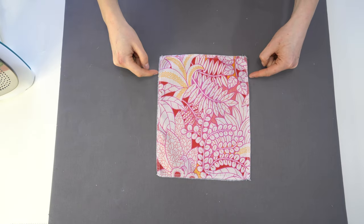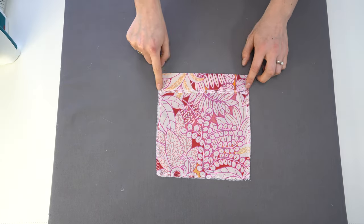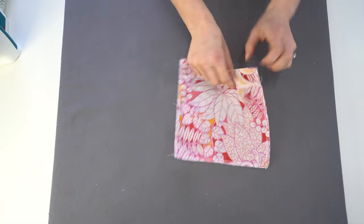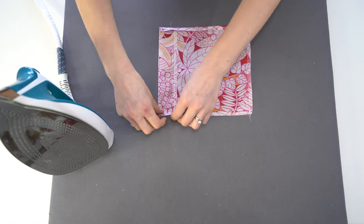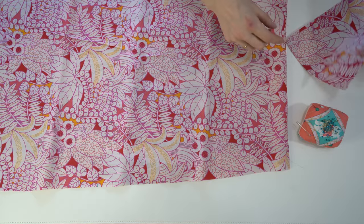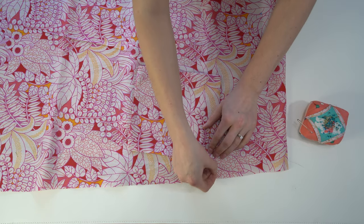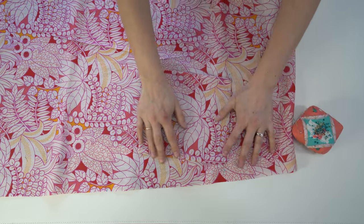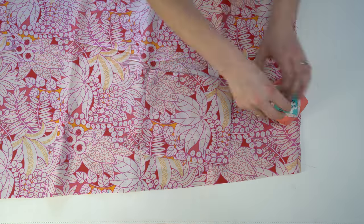Now for the patch pockets. I've gone ahead and serged or overlocked the edges — if you don't have an overlocker, you can zigzag the edge. Fold it down at the notch and stitch right across the top to finish the pocket. Then fold in just the amount of the overlock edge — it gives a really good pressing guide so everything is perfectly straight. Do the bottom last to get a nice crisp corner. Then match up the notches on the front of your skirt and pin the pocket in place, pinning along the edges so it doesn't shift.